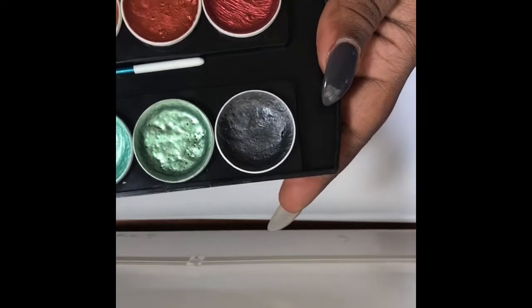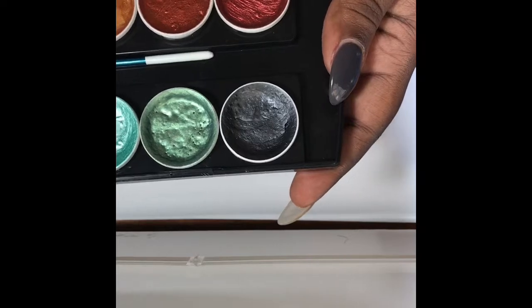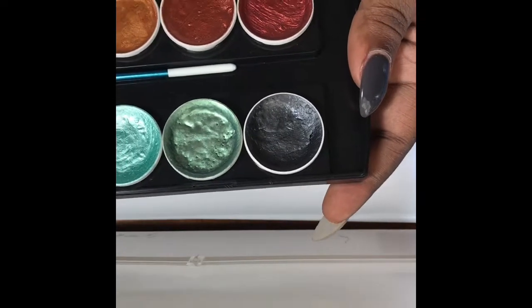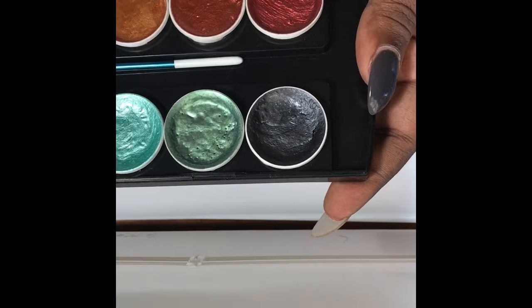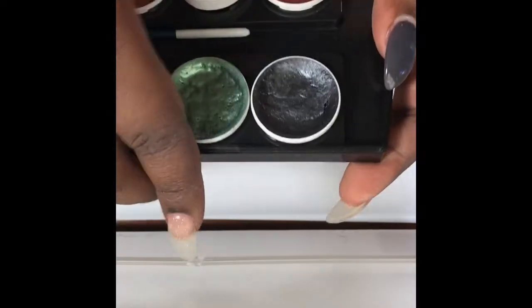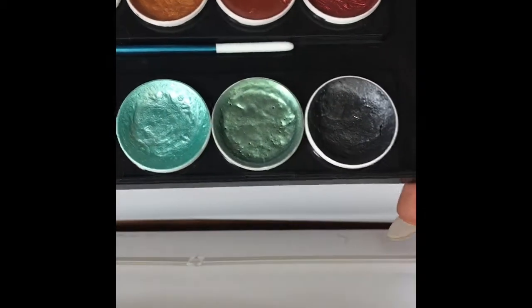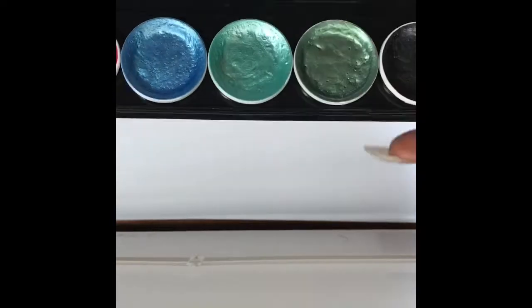I've already swatched these at work and I'm going to show y'all what they look like dry, because in this video they won't be dry. These right here are so pigmented — even this yellow, a little goes a long way with these two colors. This black is really pretty and I really like this one right here, but I'm just gonna jump right in and show y'all what they look like.